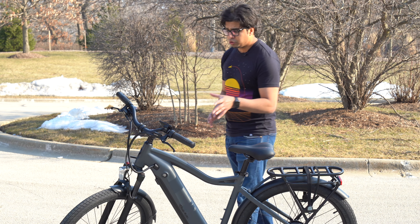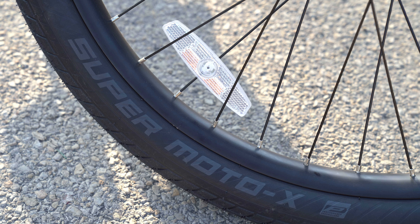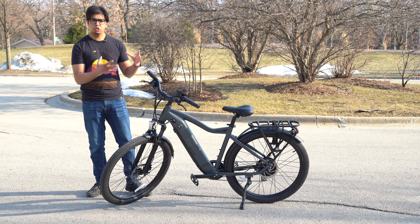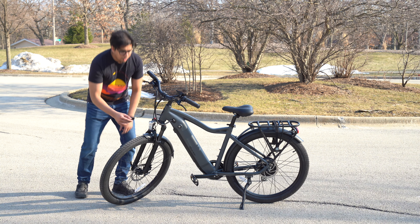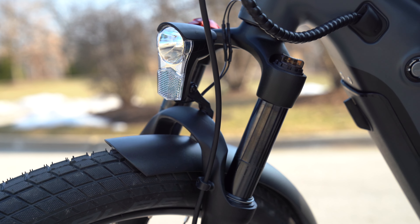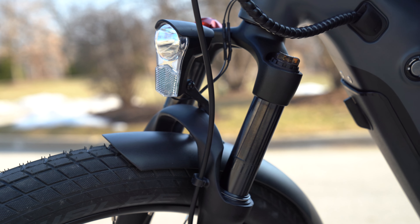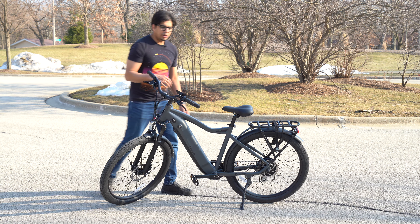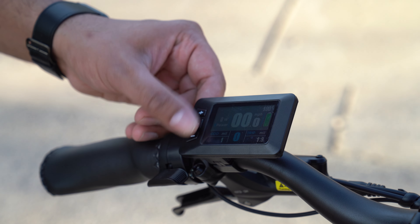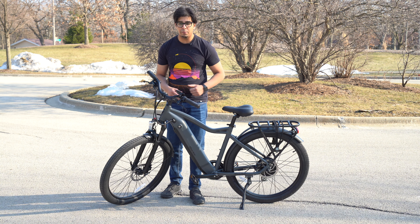Now, some interesting features going from the front to the back. You'll notice they have nice high-performance tires, giving you good durability. You have fenders to block any rain or puddles. There's a light on the front, as well as a locking mechanism to tighten the suspension to prevent or increase recoil if you're going over bumpy roads like gravel. Over here you have a full LCD display to control speed and pedal assist mode, plus a front headlight and a rear taillight with a simple click of a button.